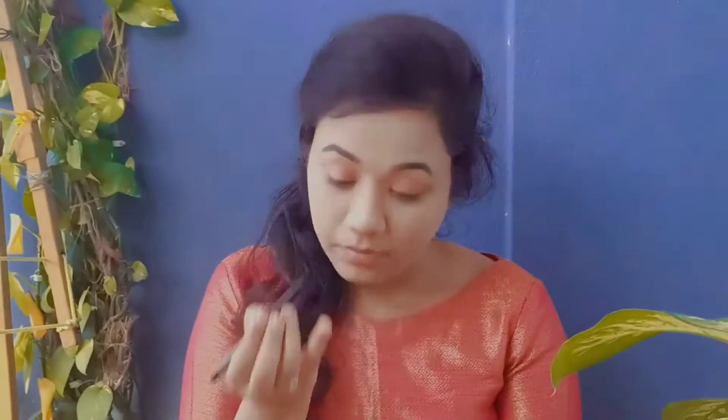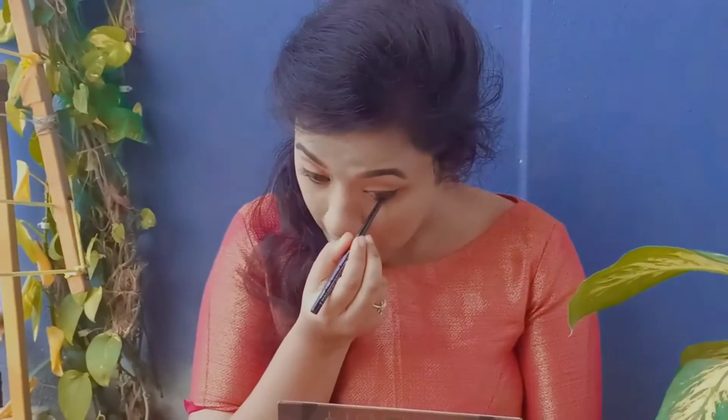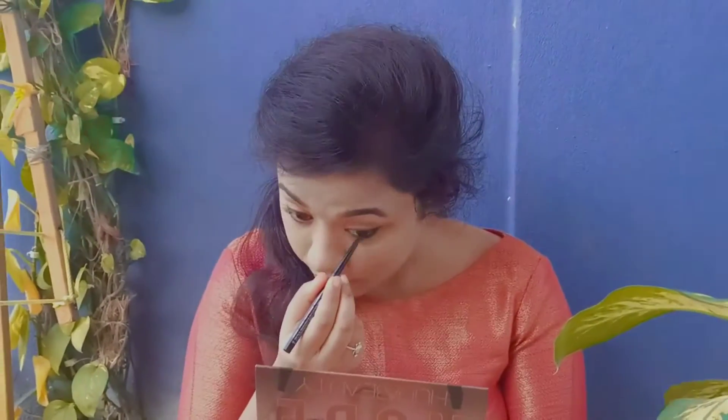Now I'm applying eyeliner. Now I'm applying my lashes — I have already applied the glue. Now I have applied the lashes.